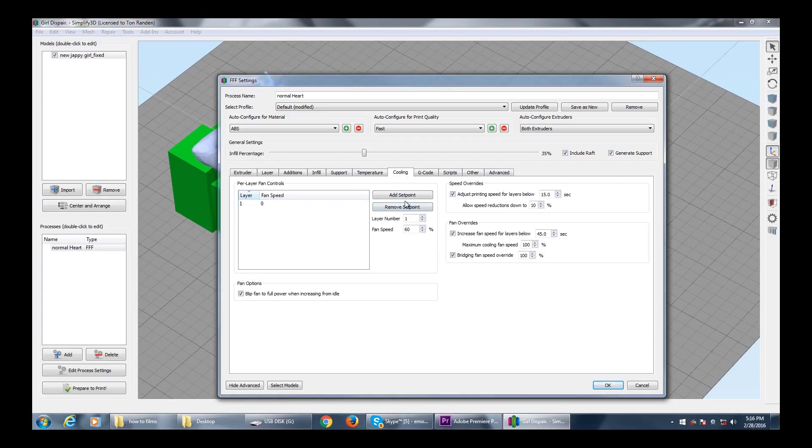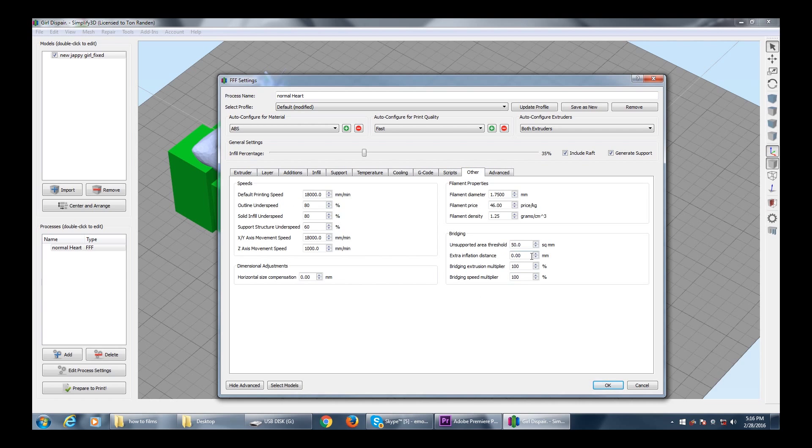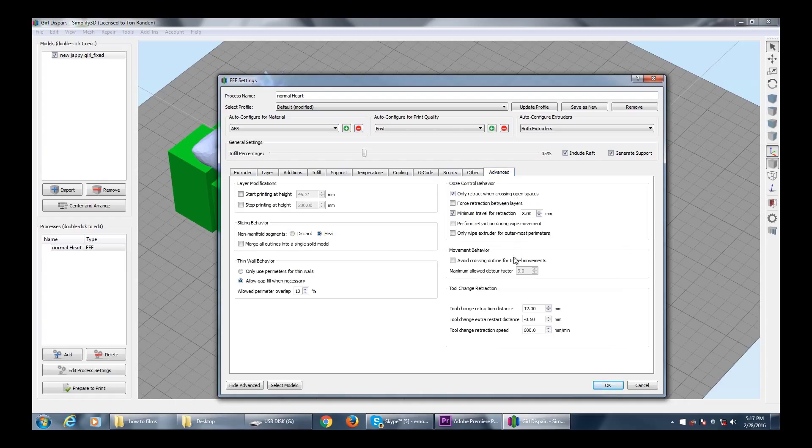Temperature: heated bed I'm going to take to 60. Left extruder is PLA at 220, right extruder ABS at 260 — everything's good. I had loads of problems because the cooling wasn't set correctly in the defaults, so we'll start fan speed at zero but then we're going to add — I think we're going to three — and then set the fan speed. I think I'm going to go to 18 at a set point. This was why my model wasn't drying — somehow these settings weren't set.